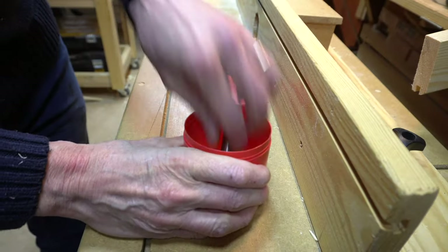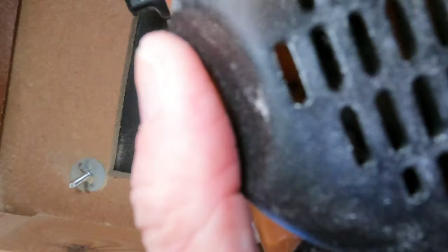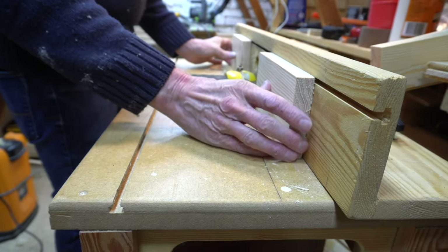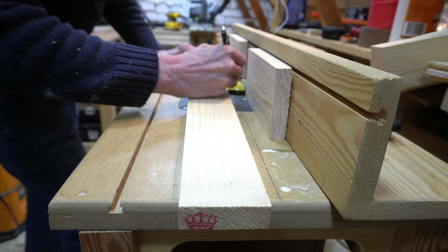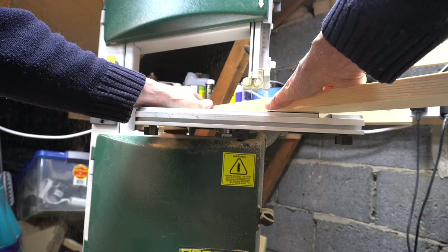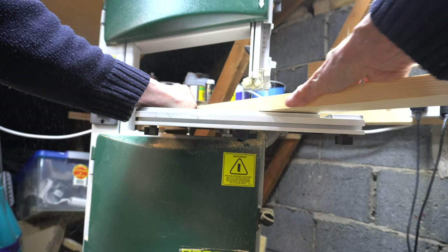And now back to the router table to mount the panel cutter. This thing is three inches in diameter, so it should spin at around 11,000 RPM, so I've turned my router settings down to number two according to the Triton instruction book. As the cutter is so large I need to make a quick sacrificial fence, as it will not fit into my normal one. This is a couple of one inch spacers and a piece of inch by three that I cut a rough hole in to the profile of the bit.